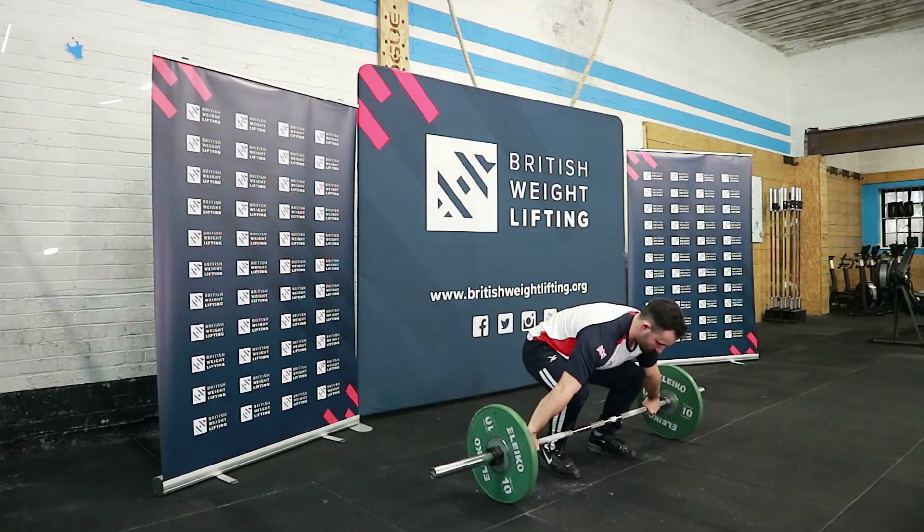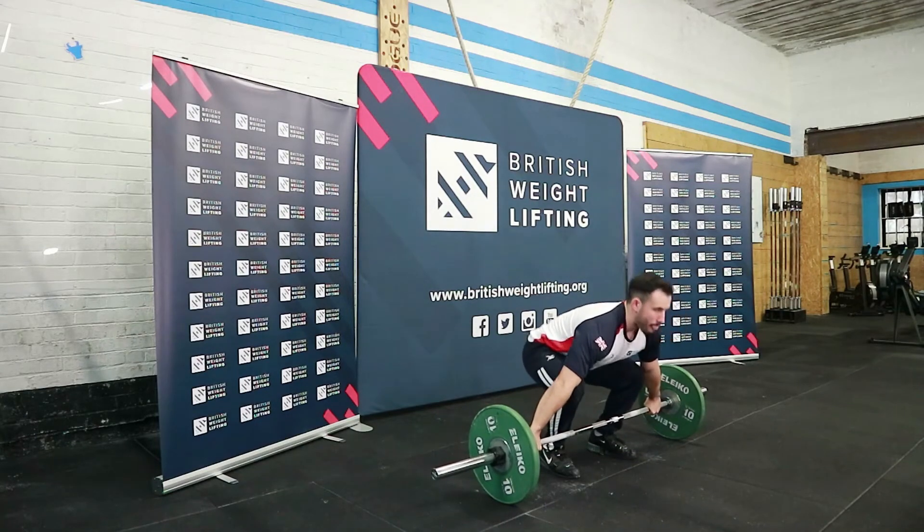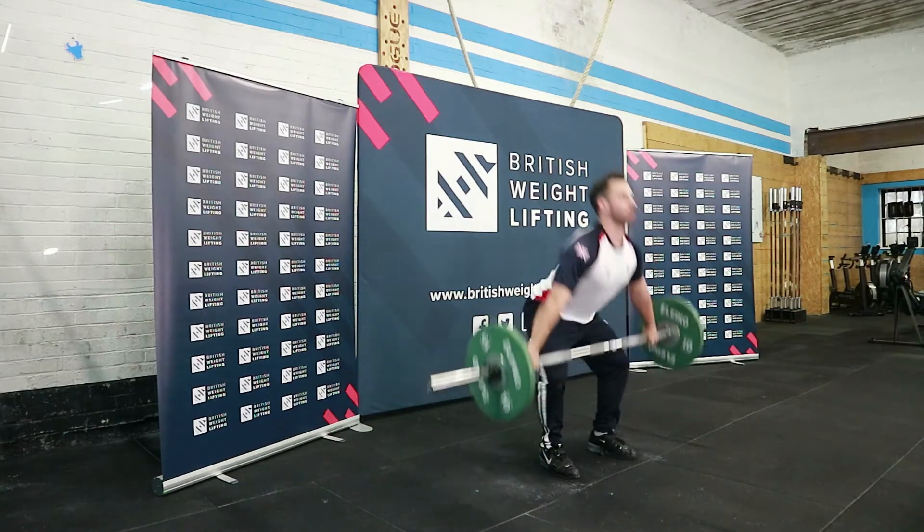Completing the lift as a power forces the athlete to use increased leg drive to receive the barbell higher than normal.